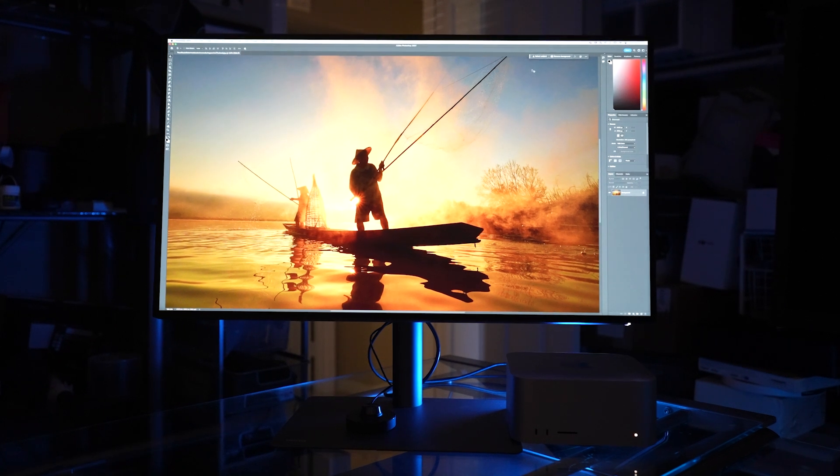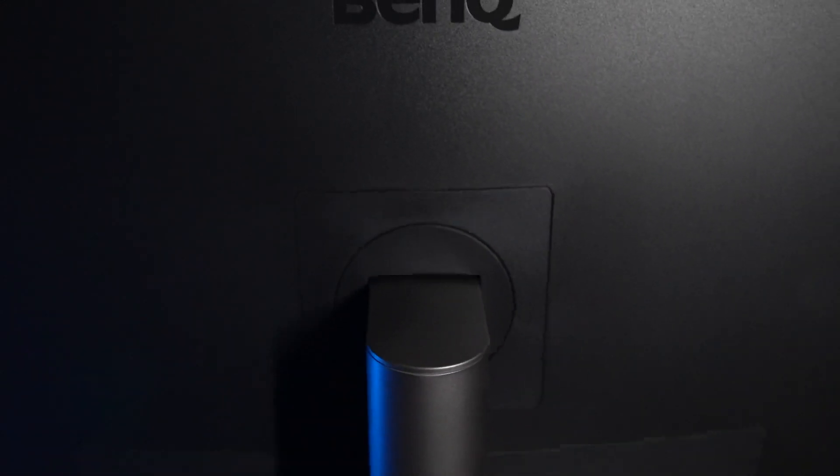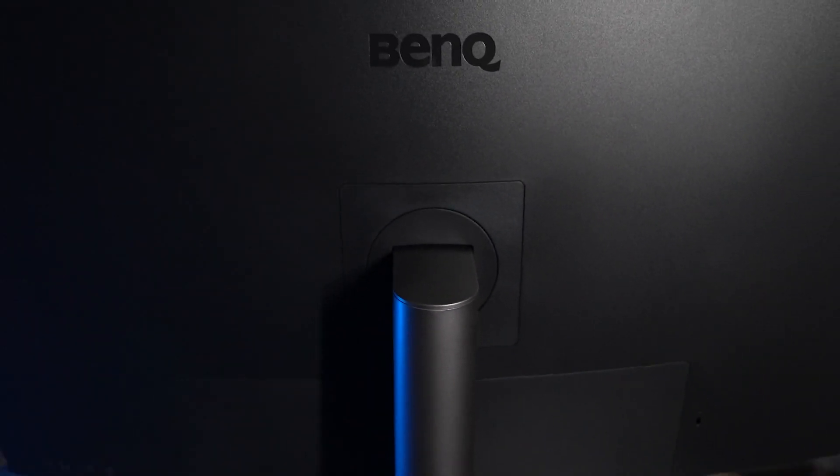Another really important thing — when I'm working I use blue light blockers in my glasses, but this monitor has flicker-free display and also has reduced blue light built in. So it's actually easier on your eyes, which is really important when you're working all day. A lot of creative professionals can be spending many, many hours in front of their monitors.